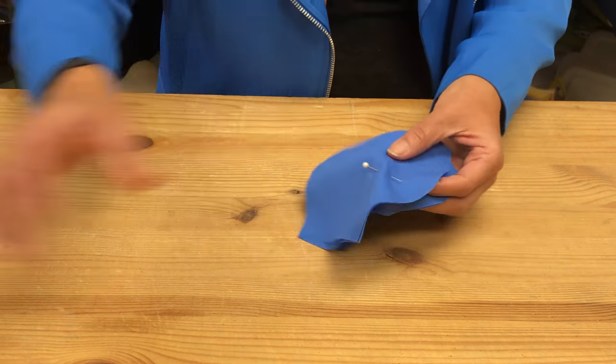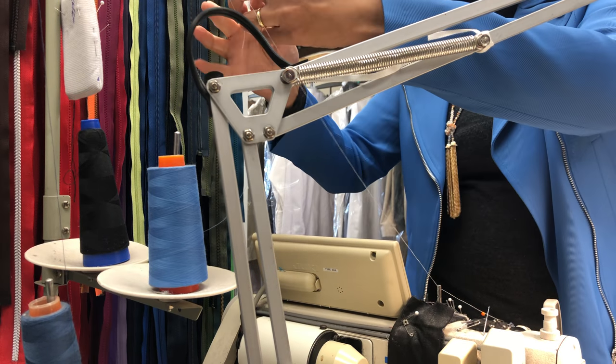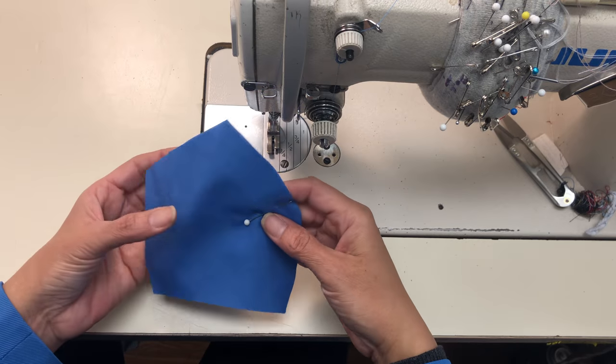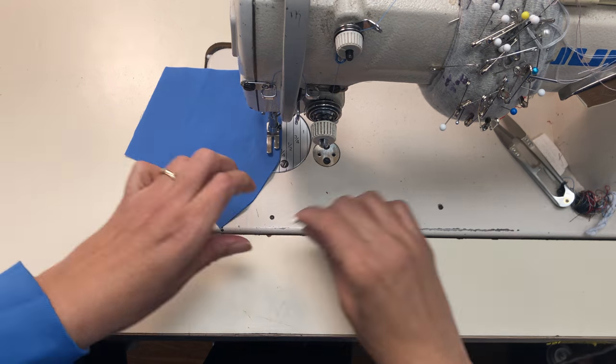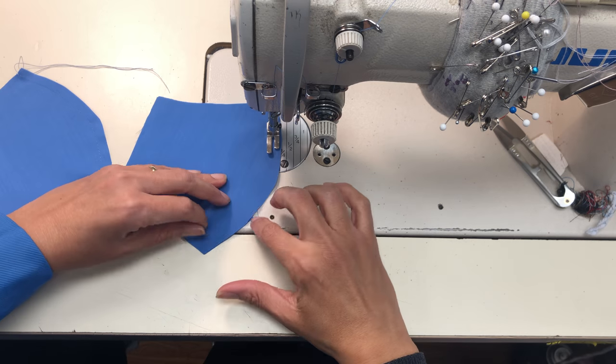Next you can run over to your sewing machine and you're just going to prep it using the thread of your choice. Here is a pair and you just have to make a seam along the long curve, then repeat this for the other one.